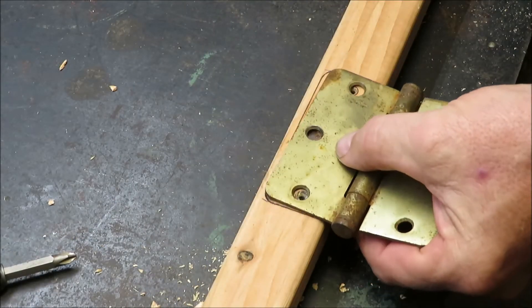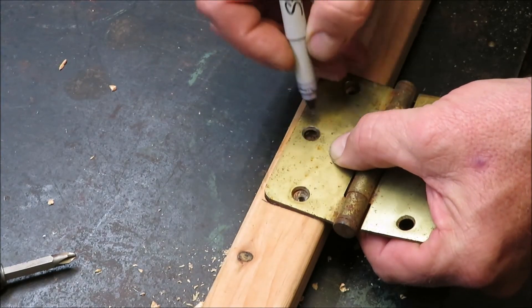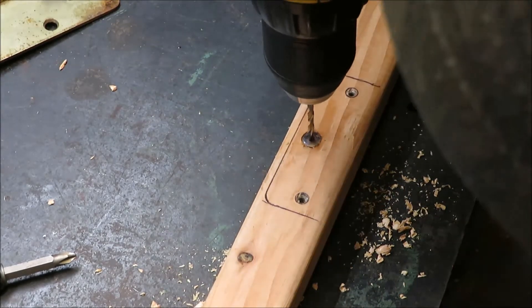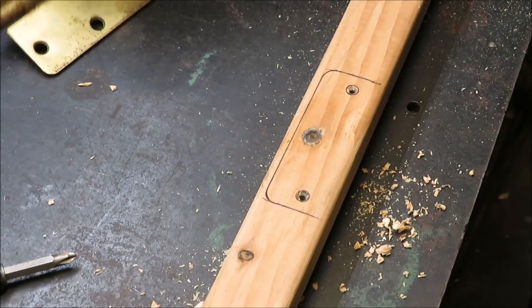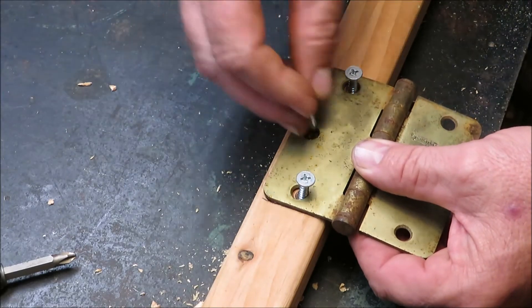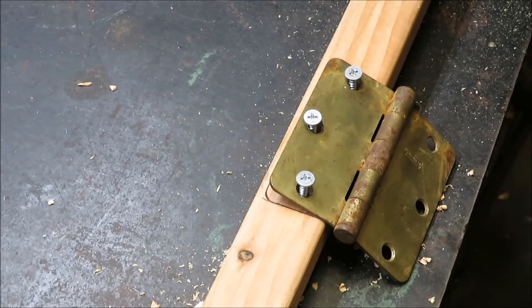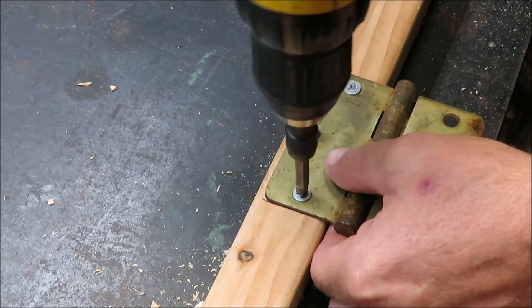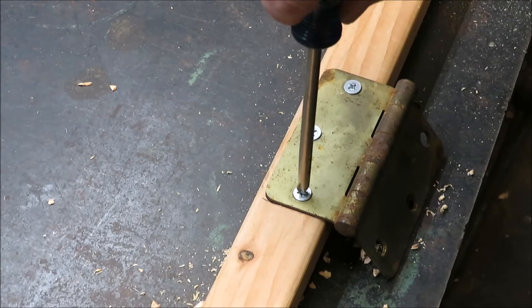That's been setting up for a while. Now we're just going to go ahead and mark our hole just like you would on your door frame — try to find the center — and then go ahead and redrill your hole right down through that wooden plug. Now we'll go ahead and set our screws. Now we're as good as new — all of them are tight and good to go.